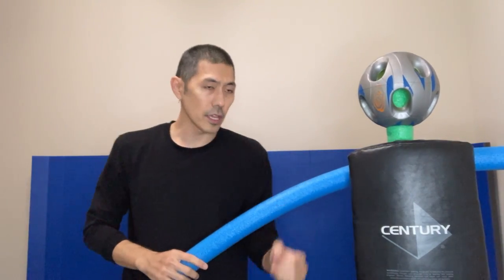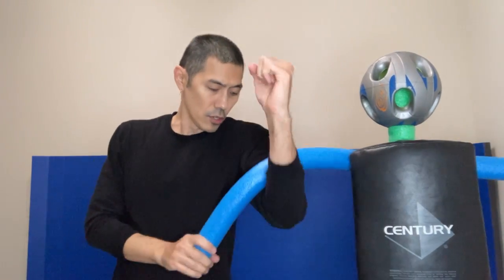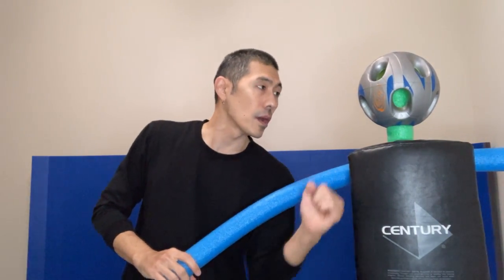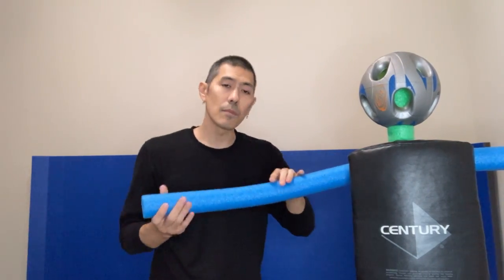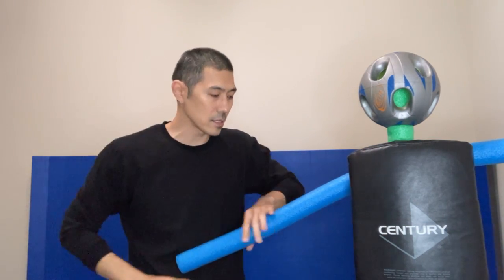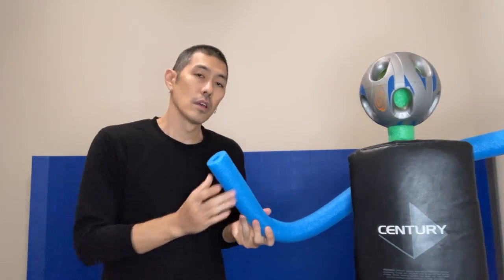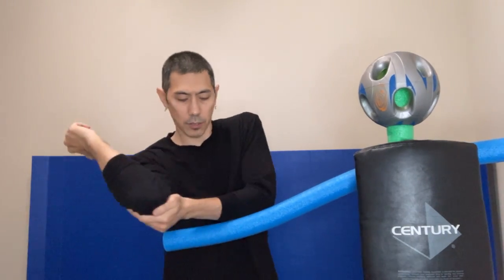And we are wrenching. I remember in the video he says that you're wrenching the guy's arm, but you could also slip in an uppercut if you want to. And if the guy's arm is bent instead of straight — like in the first arm wrenching video I said the arm needs to be straight — in this one, if the arm is not straight and it's bent like so, it doesn't matter. I'm just going to wrench his arm like so.